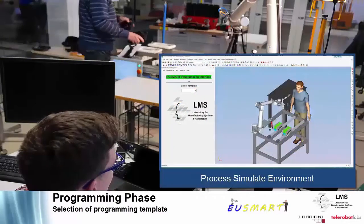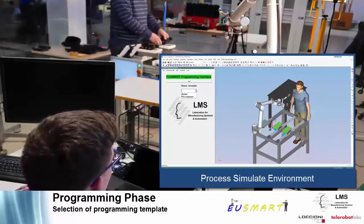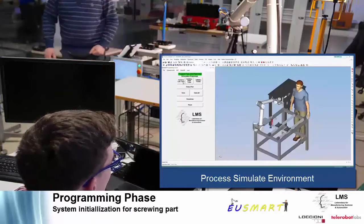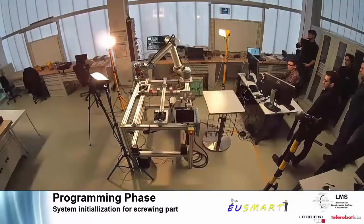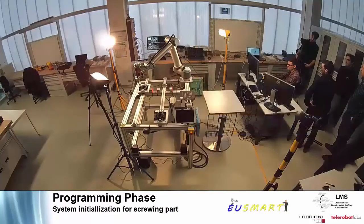The EU SMART programming interface allows the user to quickly configure the cell by selecting the desired operation. Following this, the user is guided to perform the initialization of the cell for the part to be processed. The onboard vision system is able to automatically measure the nominal position of the feeding mechanisms and the part.